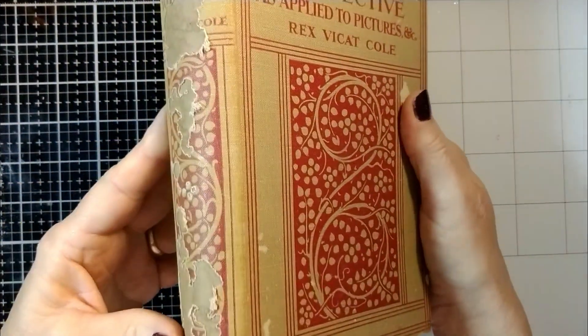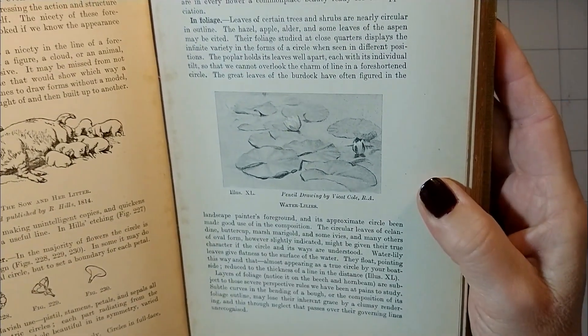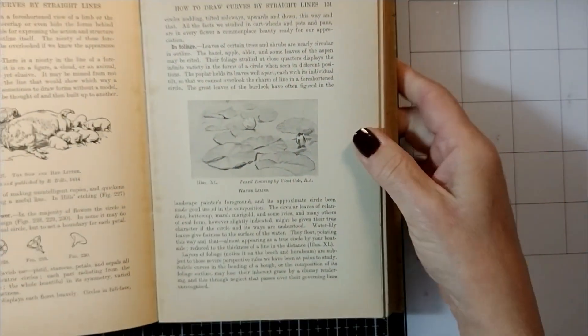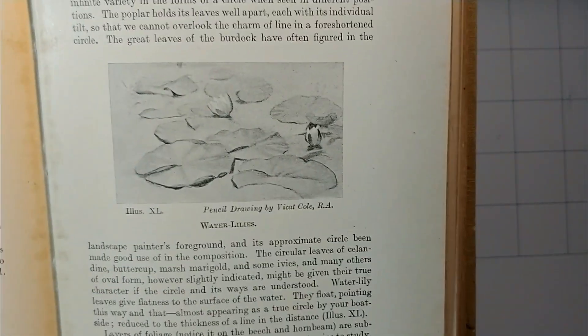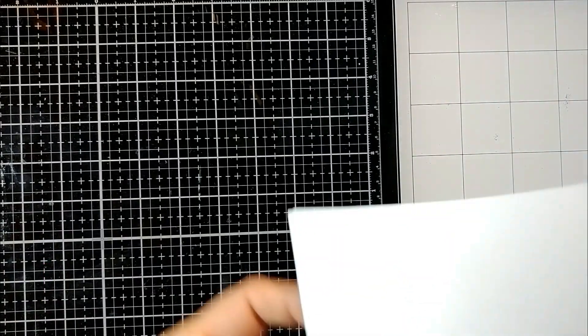I got this old book at a yard sale on Saturday. First of all, the author's name is Cole - pretty cool. But it's in really rough shape, but I like to do journaling, so I'm probably going to tear this book apart. But on page 131 - and this is an old art book, The New Art Library, 1927 - there's a drawing by the author of Lily Pads, and it just inspired me. It made me think of my stamp set. So I took the stamp set digitally and went into my computer.